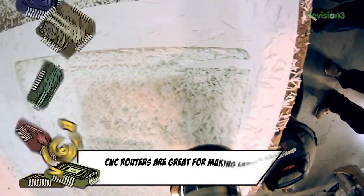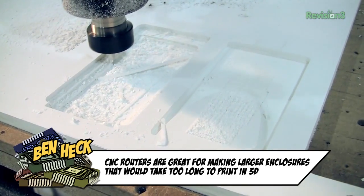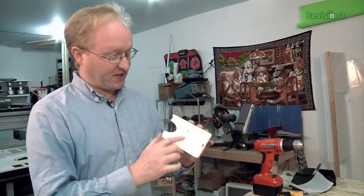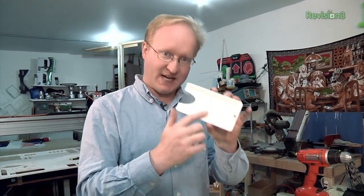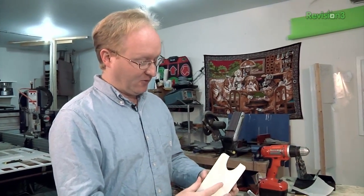Now I'm routing out the case using my ShopBot CNC router. Here are the two halves that we routed out on the ShopBot. There's a back, which is going to have our mounting screw holes — as you can see, I countersunk them — and a front, and they go together to hold the phone.